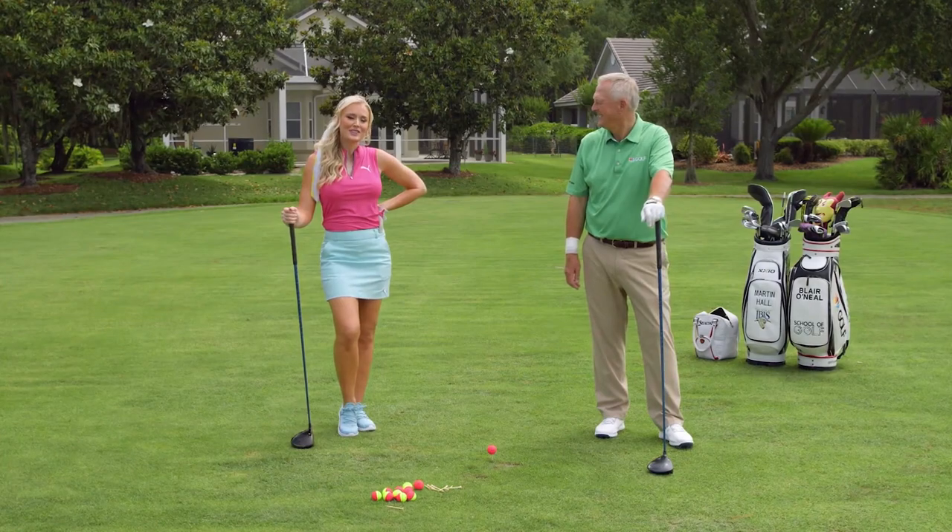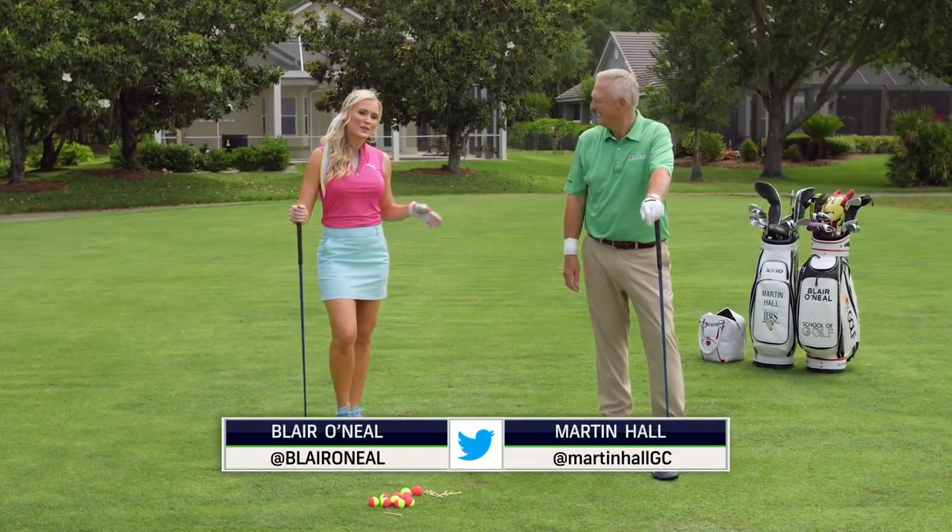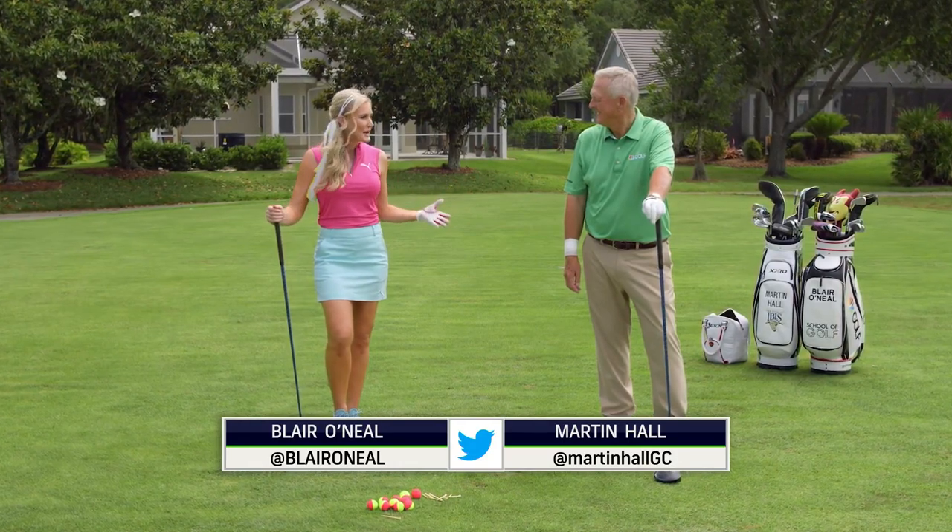Thanks for joining us on Golf Pass here to earn your extra credit. I'm Blair O'Neill alongside the professor, Martin Hall, and we're talking about maximizing distance.